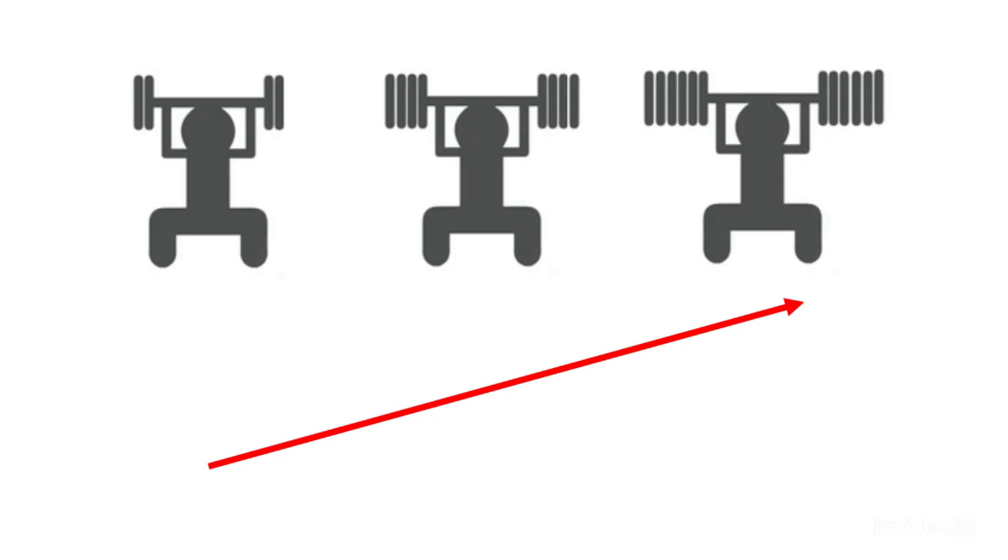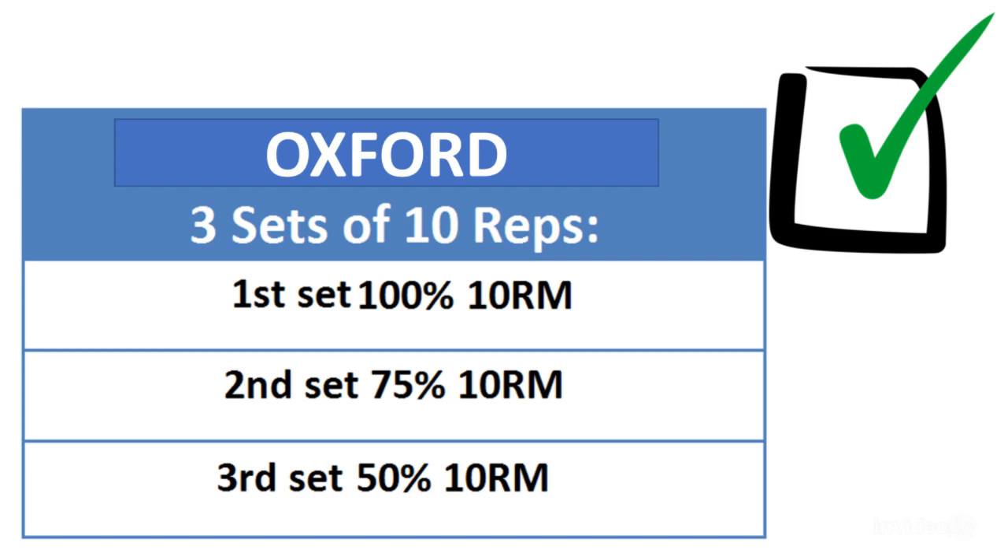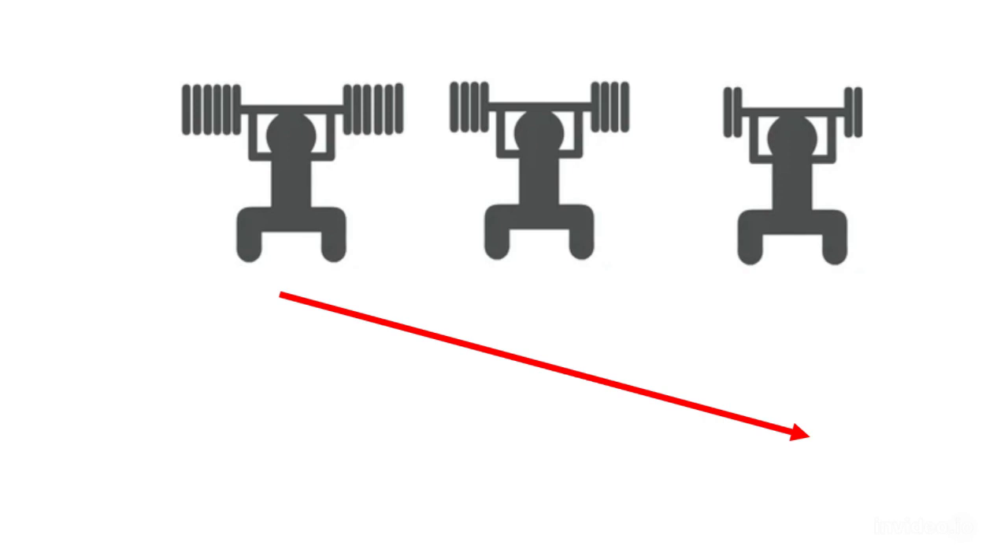This same author suggested pre-overloading a muscle by increasing the magnitude of the weight against which the muscle developed tension. In contrast, the Oxford technique was created in which the full 10RM was the first set and the subsequent two sets were reduced to 75% and 50% of the 10 repetitions maximum.